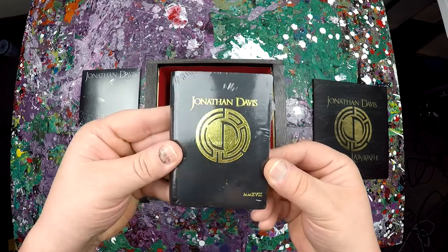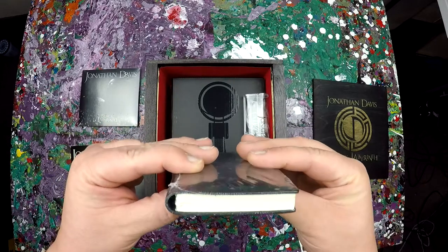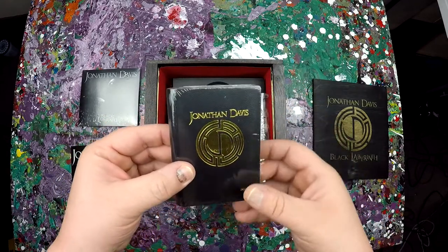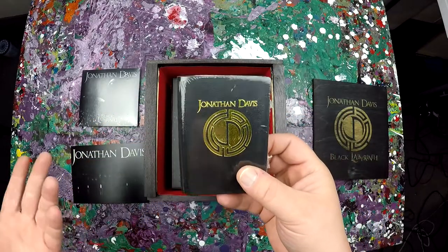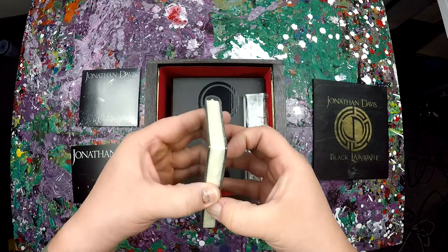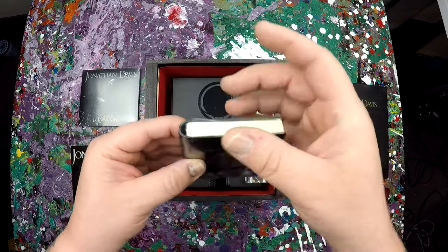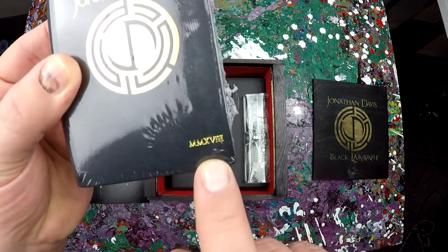I'm assuming this is just like a notebook. I don't exactly want to open it — I'm a weird one like that. Something like this I'd just as well keep wrapped in the plastic. I don't need to open it all up just yet. Maybe one day we'll see, but I'm guessing it's just a blank book.